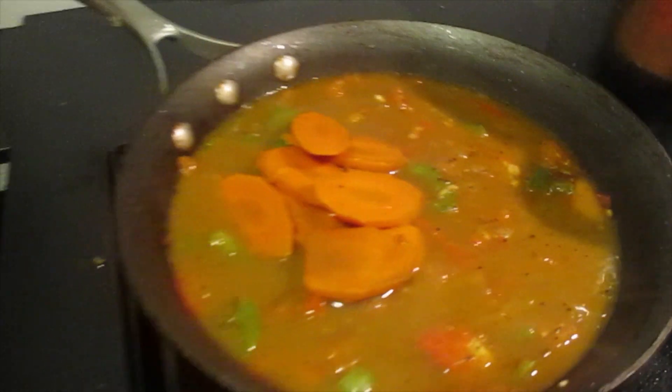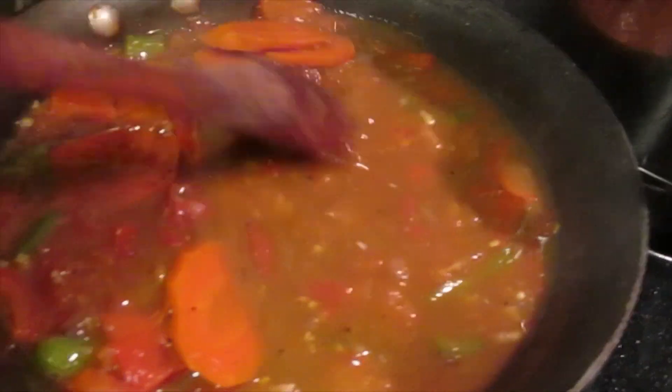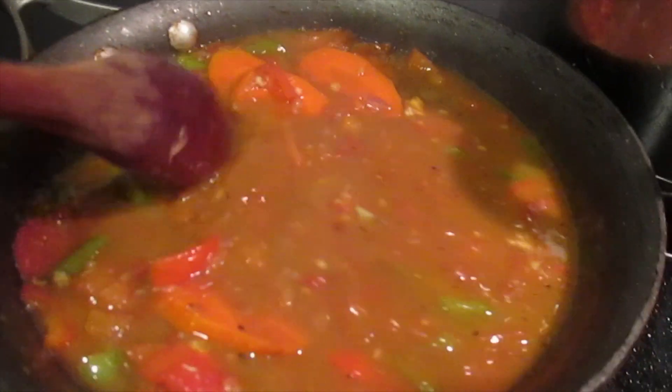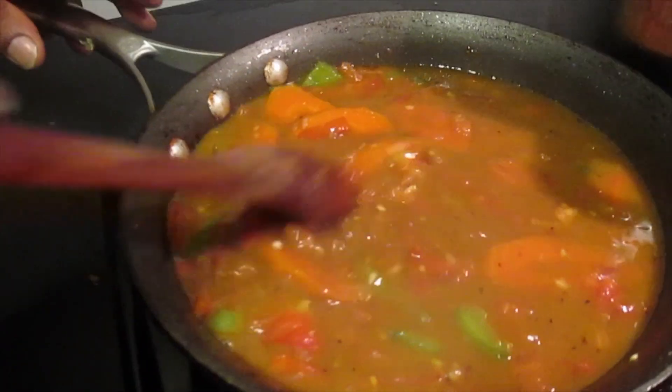I'm going to turn the heat up a little bit and we're going to reduce this down to half. Then we'll slice our chicken breast, place them in there, and we're ready to go.